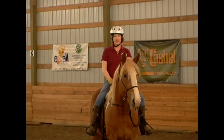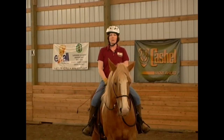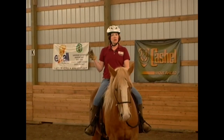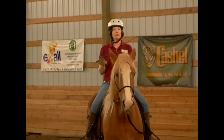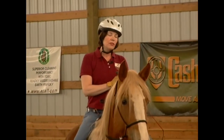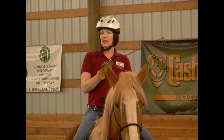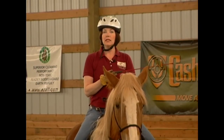Hi, we're back today with Tilly. We're going to be working on some refinement moves with iron free riding. Today I'm going to be using my crop. This is a replacement of spurs. I can get refinement with the cues from my heel with an extra tap of the crop when I need to.